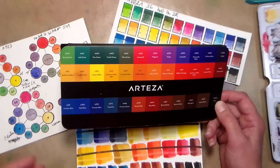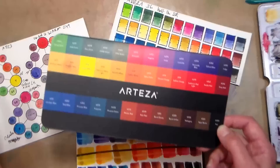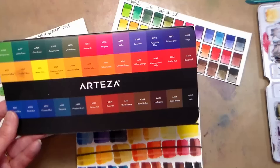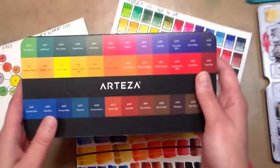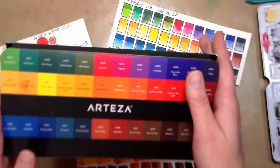A lot of times with companies when they have tube paints and pan paints and they're like a craft company or a newer company, those two products will have nothing to do with one another. Like with Winsor & Newton Cotman's line, the tubes and the pans are pretty much the same paint or very similar formulation. The same holds true for Sennelier, Grumbacher, Van Gogh — companies that have been producing their own paints for years and years. Arteza is a pretty new company, so they're probably getting their products made from different companies that do a particular product really well.